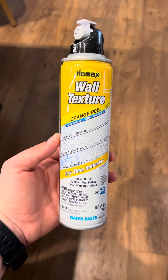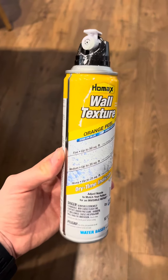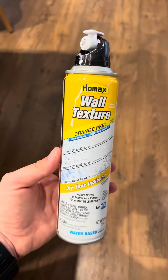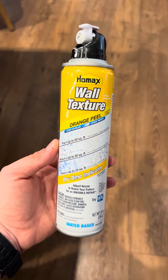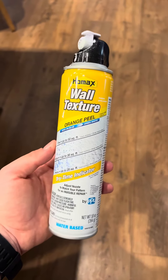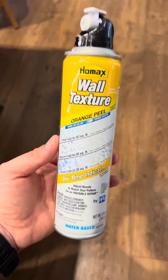Hey guys, it's Kelly here doing a quick review with you on the Homax wall texture aerosol spray. We had to use this on our walls going down the stairs — we brought some furniture down and it dented our walls, and we needed to go ahead and repatch them, texture them, and prime and paint.